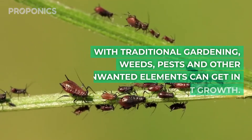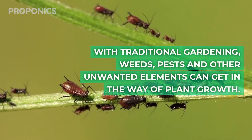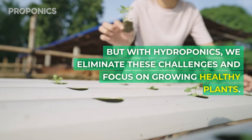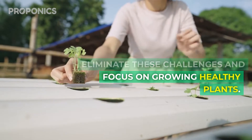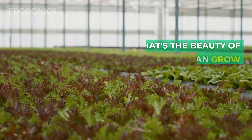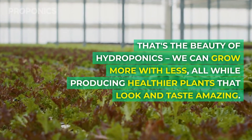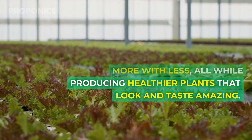With traditional gardening, weeds, pests and other unwanted elements can get in the way of plant growth. With hydroponics we eliminate these challenges and focus on growing healthy plants. That's the beauty of hydroponics — we can grow more with less, all while producing healthier plants that look and taste amazing.